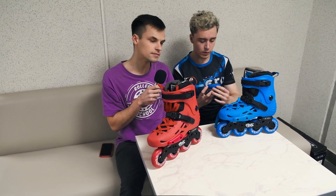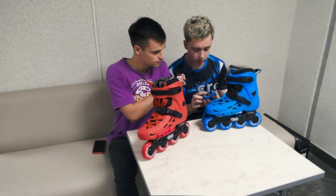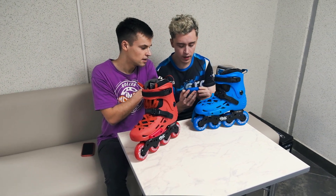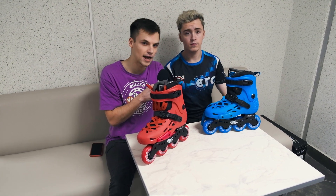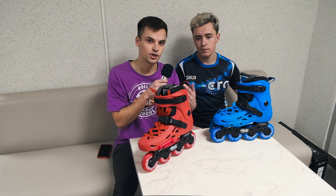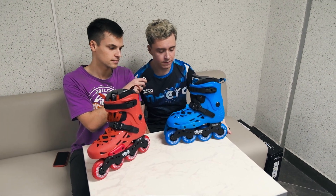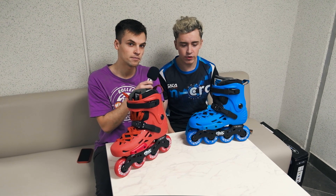Here are the wheels. About the bearings, they're ABEC 5 — just a standard, usual city bearing. The wheels are 80 millimeter, 85A hardness, which is common for city skating or recreational skating. For a budget model, 85A is the best choice.